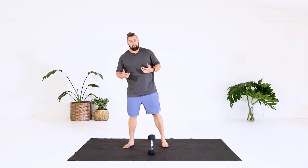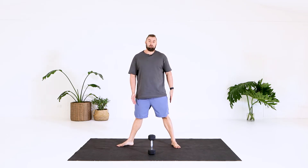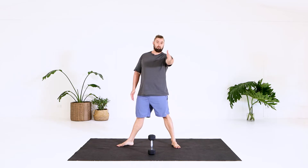To start the movement off, just standing nice and tall. Step your feet out just outside your hips. Now we'll start on our right side. We're going to point our right toes out to the side, so our left toes are pretty much facing forwards towards the camera and this foot is facing out to the side.